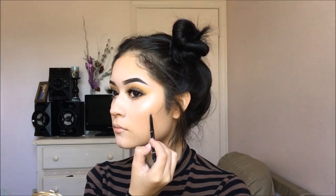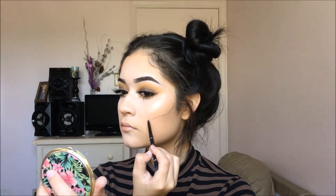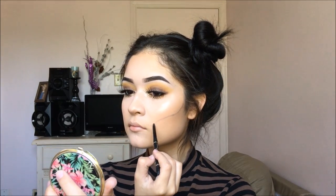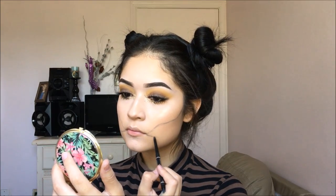Now for the fun part, I am just going to be tracing my cheekbone with a random black eyeliner, just kind of doing it in feathering motions, not too harsh. And I am going to be doing the same thing for the bottom part.